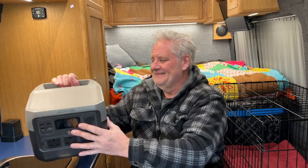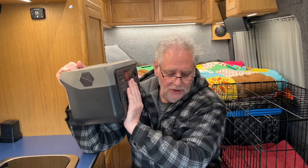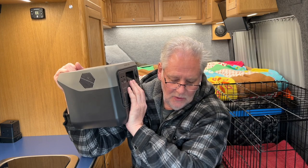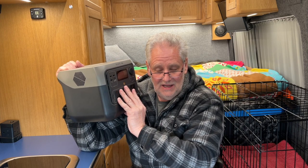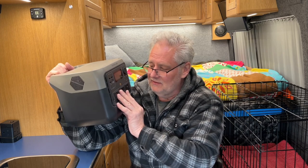Getting the power out of this - in the documentation under frequently asked questions it explains what devices this can run from its AC output. AC is alternating current - the three-pin plug you'd have in the UK, generally known as mains power. This runs at 50Hz for the UK and 60Hz for the American market and some other countries, and that's switchable in this unit. In the UK it runs between about 220 to 240 volts.